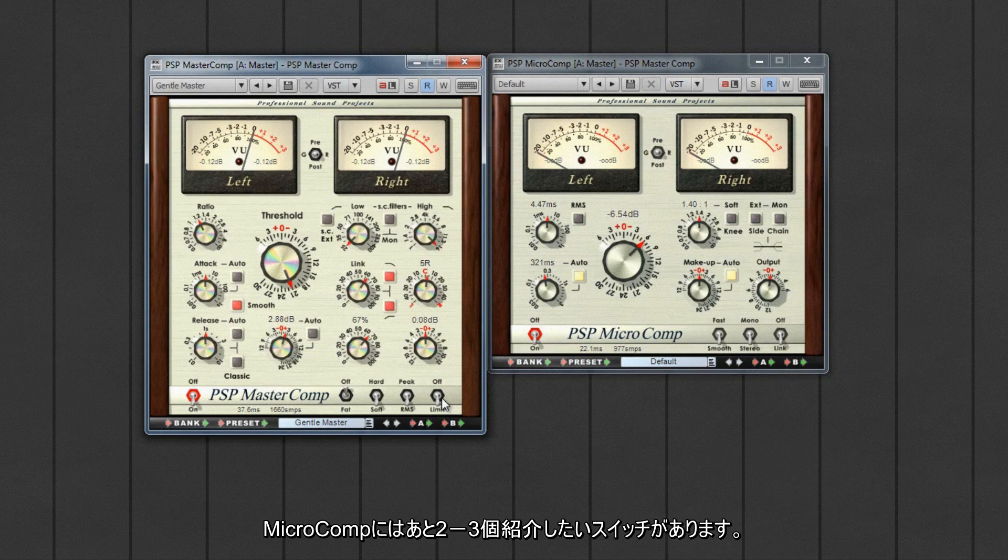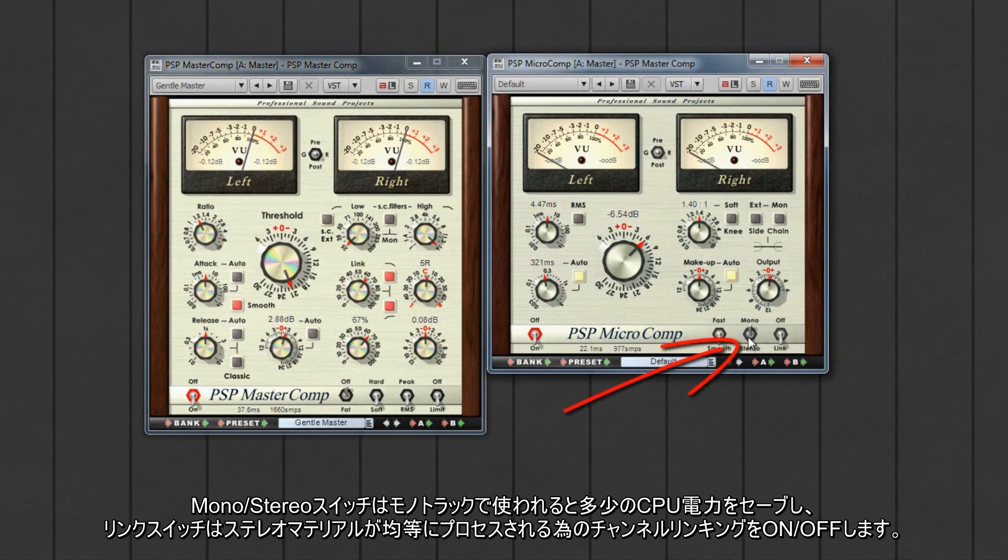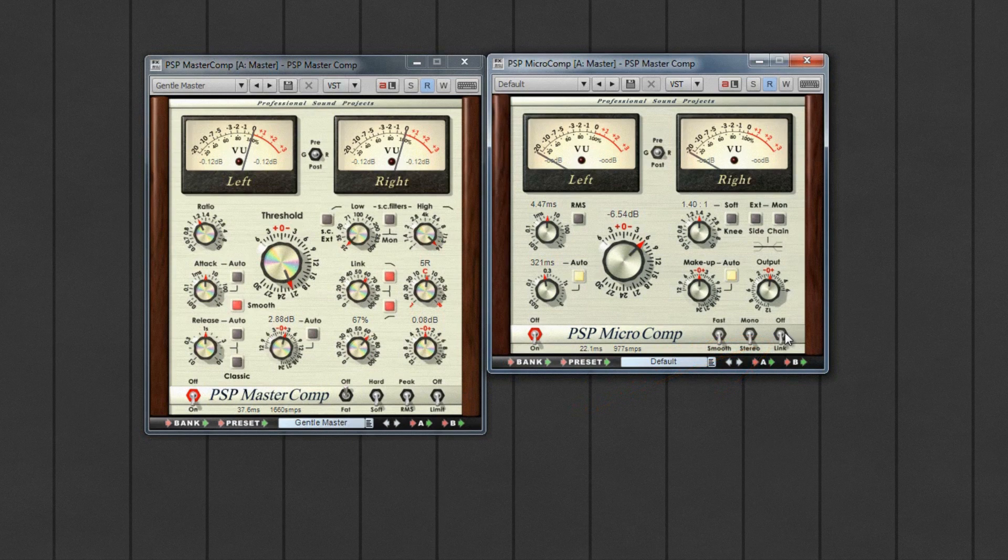There are a couple more switches to mention on the MicroComp: the mono/stereo switch, which will save a little CPU power when being used on a mono track, and the link switch, which turns channel linking on or off for equal processing of stereo material. That's the MasterComp and MicroComp — comprehensive, high quality compressors for tracking and mastering.